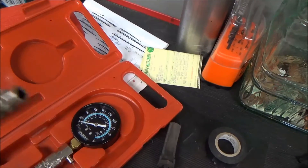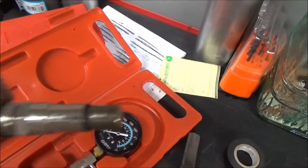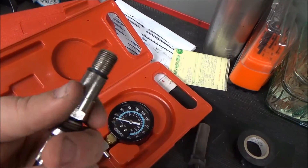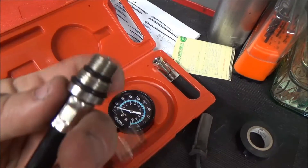You'll also get a hose with an adapter on the end. One end will be a quick connect that'll plug into your gauge, and the other end will be an adapter for your spark plug. Most spark plugs are this thread size.